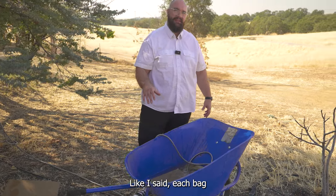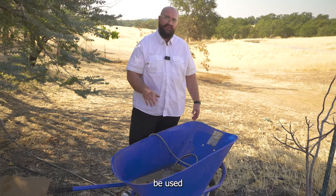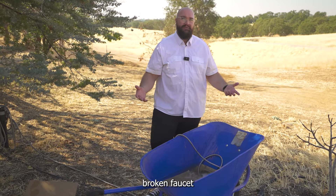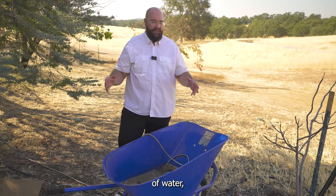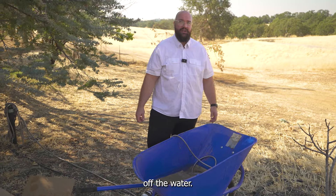Each bag will absorb four to five gallons of water, so these can also be used to soak up spills. Let's say you've got a leak in your basement or a broken faucet in your kitchen — you throw down a few bags, each one will swell up and absorb four to five gallons of water, cleaning up your mess and allowing you to take some time to go figure out how to shut off the water.